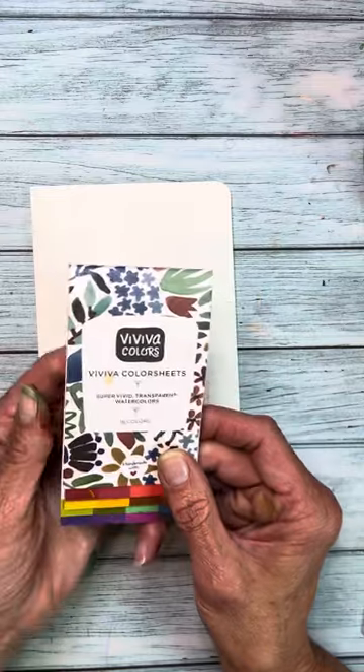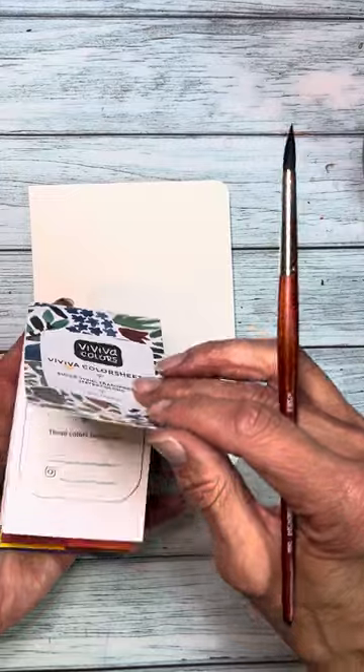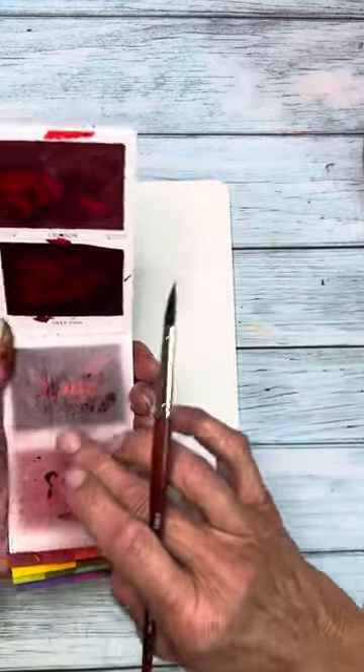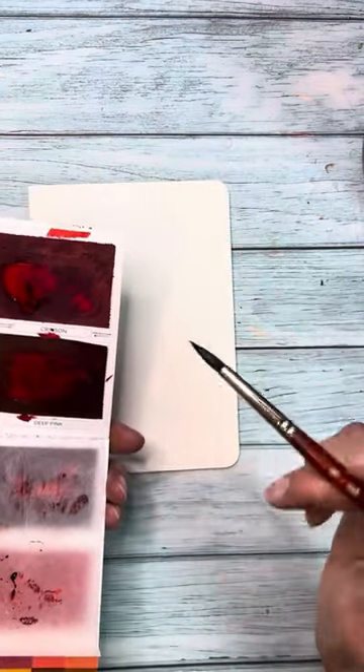So here's what we have. We have the Viviva Color Sheets. This is their original pack of 16, and all of these come in little sheets of color with protective sheets in between so that you can close them up wet. You can see I've been working with this.